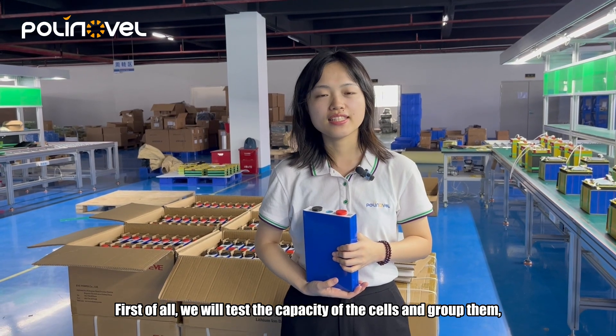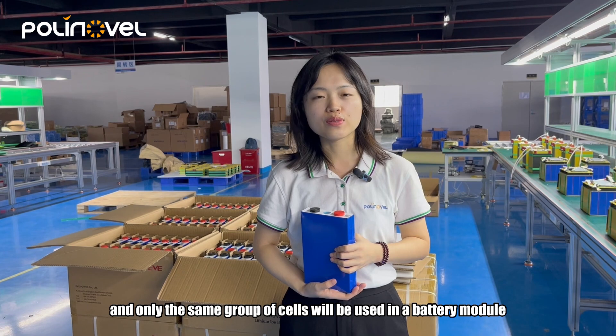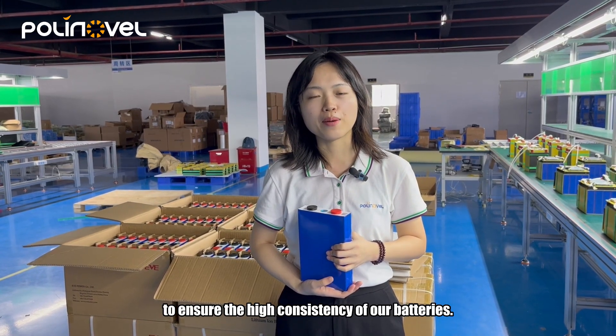First of all, we will test the capacity of the cells and group them. Only the same group of cells will be used in the battery modules to ensure the high consistency of our batteries.